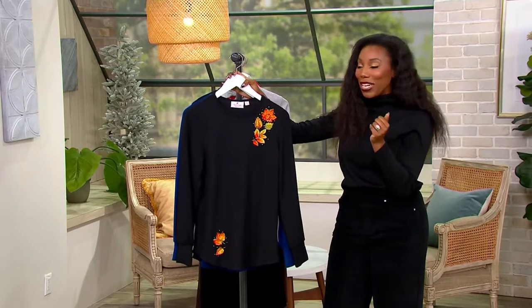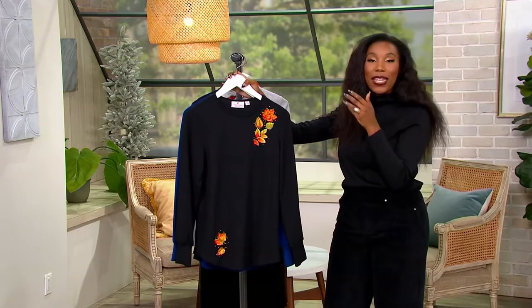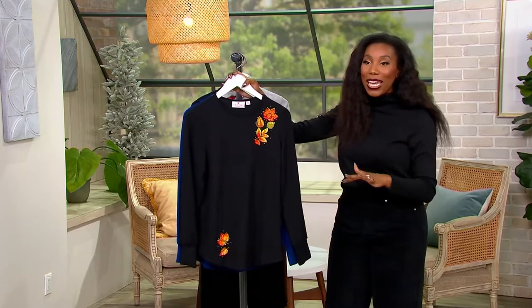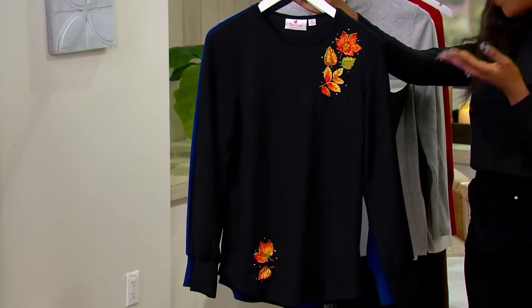And you get the leaf motifs. Angel, the leaves on these — I love the way that you did them because they actually look like the leaves you see in nature, with the orange and the red and the green. You have the movement here. This is the way that you're ushering in the new season. This is absolutely fall in a top.